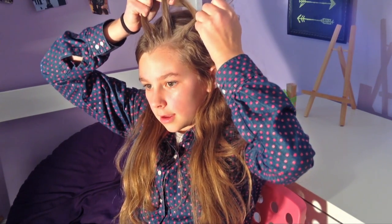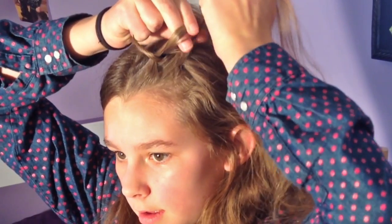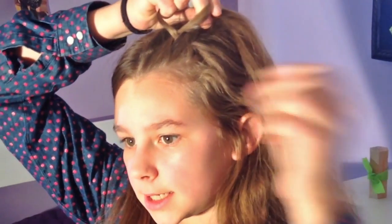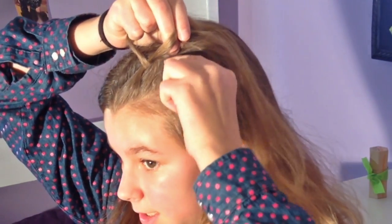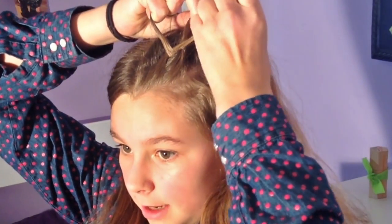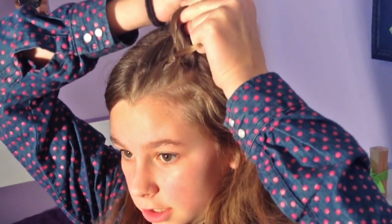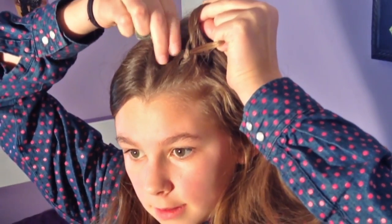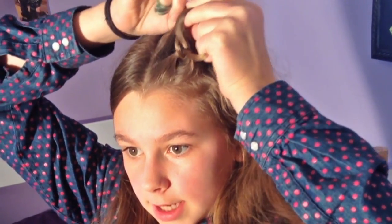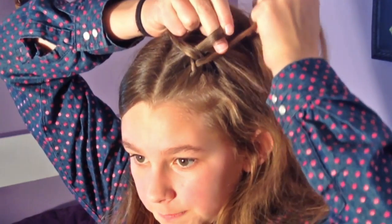I'm going to take the right strand and cross it under the middle, and now the left strand will come under the middle. Again with the right, and now I'm just going to take a little bit of hair from the right side and cross it under the middle with the right strand. Same thing on the left side — add hair with the left strand and cross it under the middle.